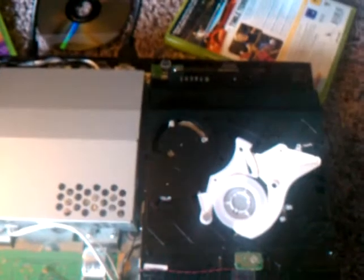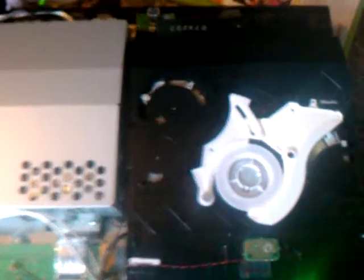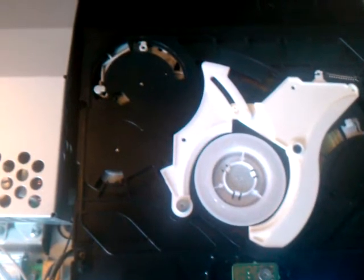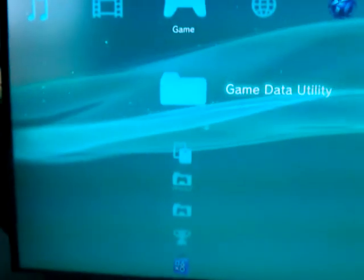Alright, so I'm looking for some opinions. Is this the laser or is it the chip on the controller board? I'm going to put in Ratchet & Clank 2. You can hear it grinding. It never spins the disc. And if we look at the TV, I just get the spinning logo up on the right and it never loads the game.